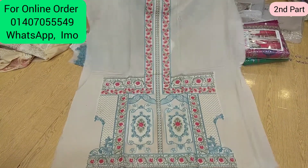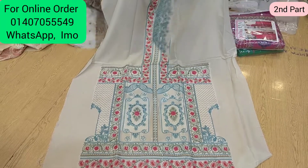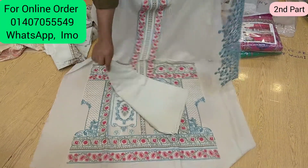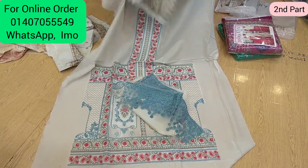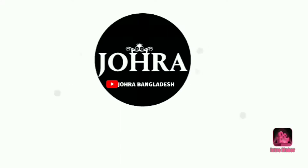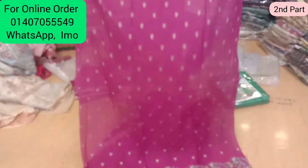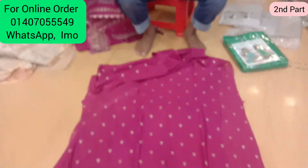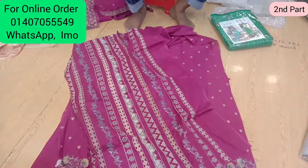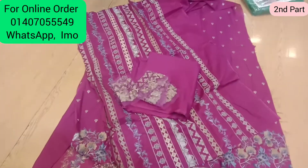This is the design of the salwar kameez. This is the sleeve. This is the back part. These are the sleeve leaves. Salwar part four.